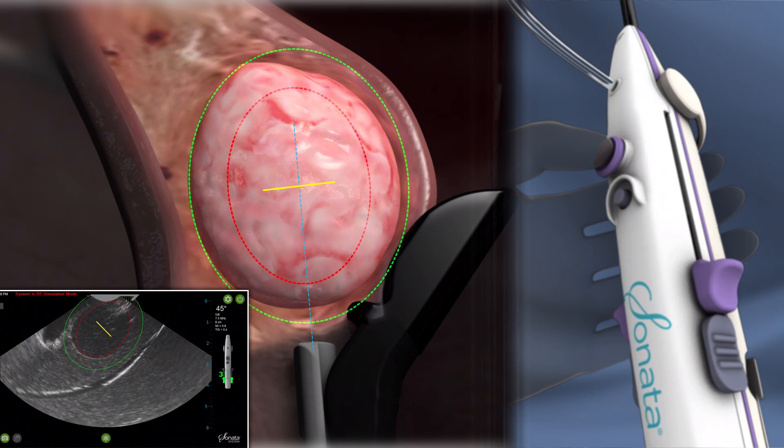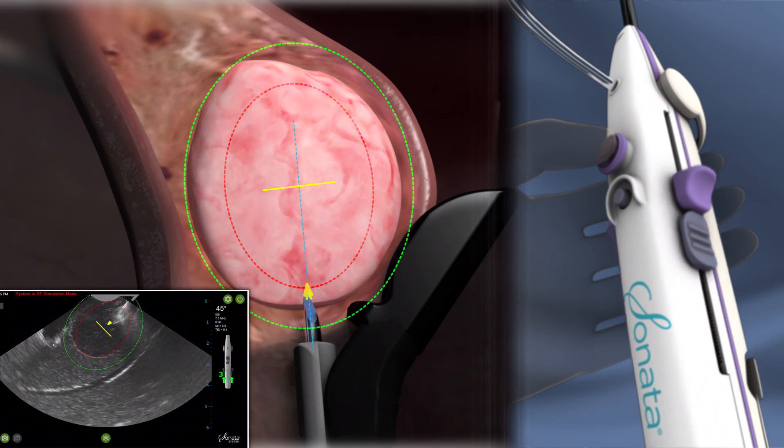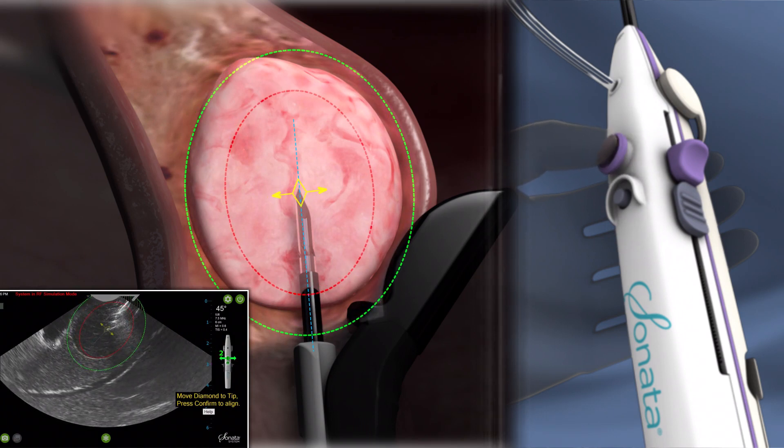The operator adjusts the size and depth of the ablation zone using the purple joystick on the handpiece. The introducer is advanced to the center of the fibroid, and the operator uses the purple joystick to align the smart guide to the introducer.